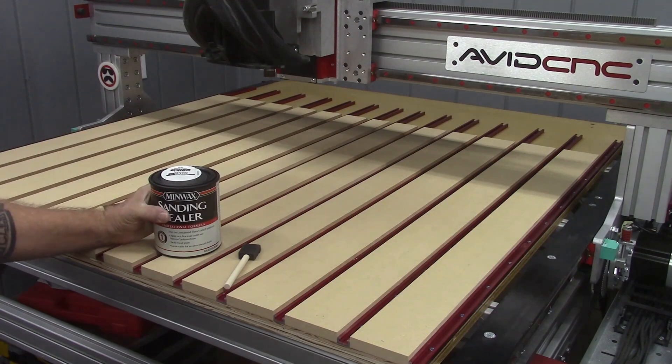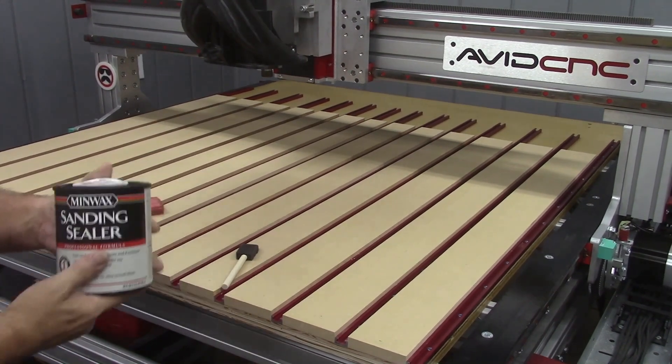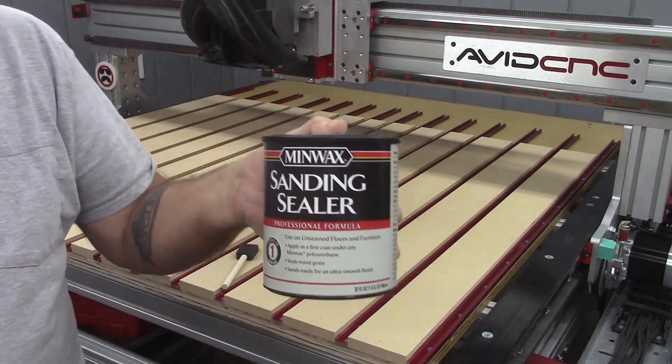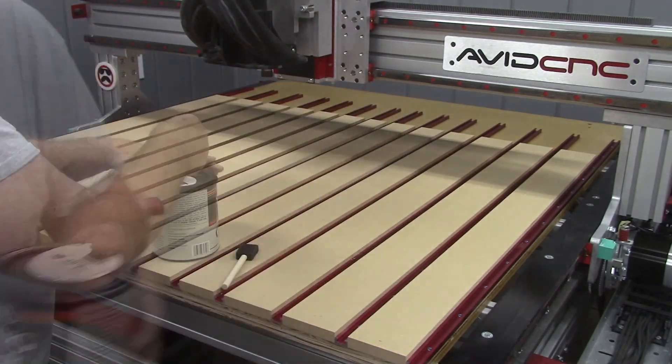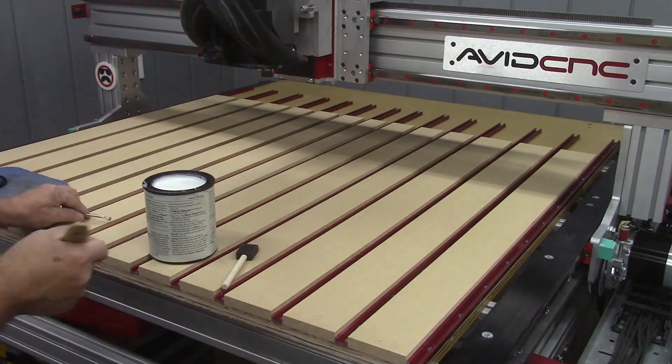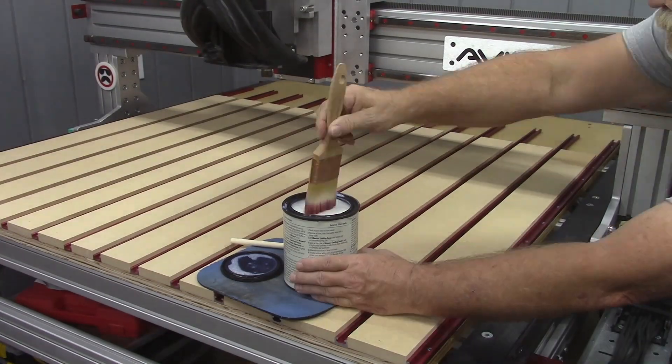With the spoil board surfaced, it was time to seal that MDF. I'm using this Minwax sanding sealer, which is brand new to me and I still don't know what to make of it. Time will tell — we'll see how well it holds up.